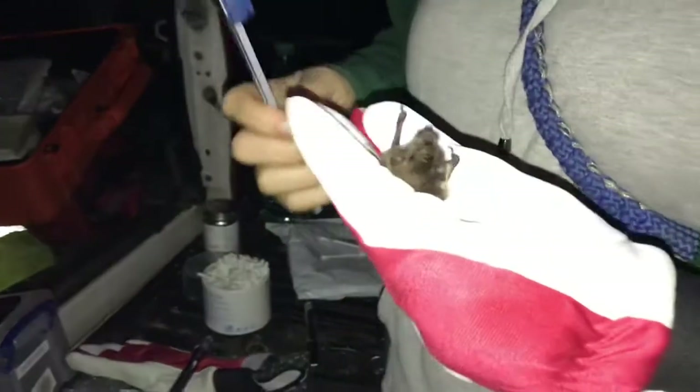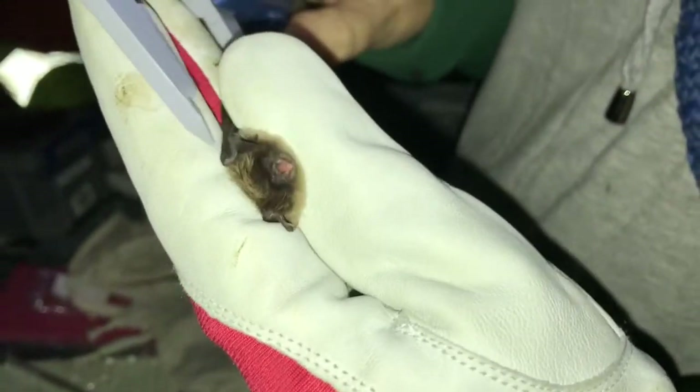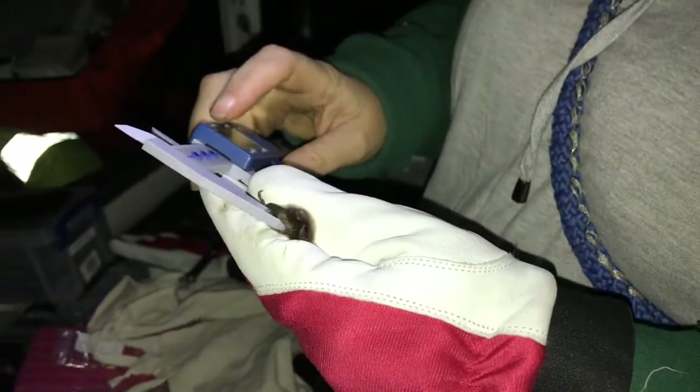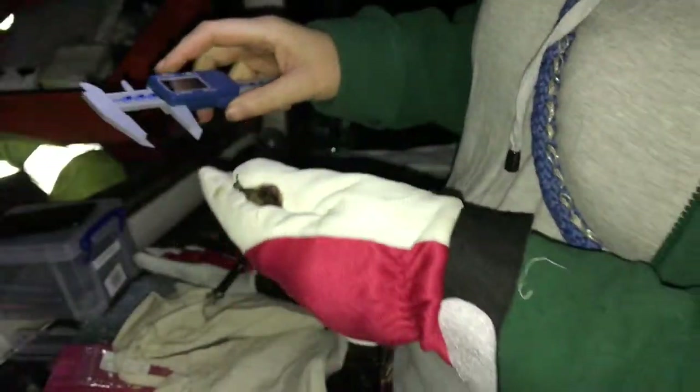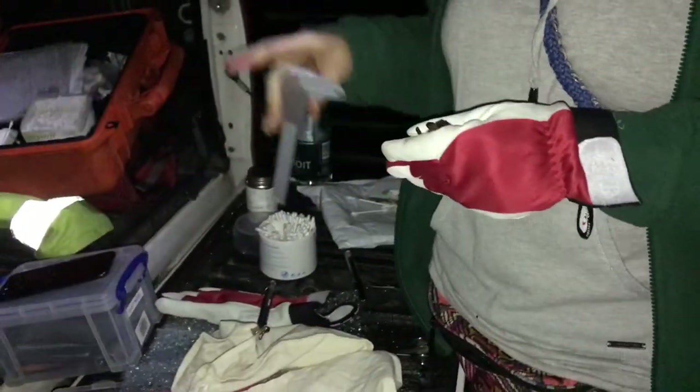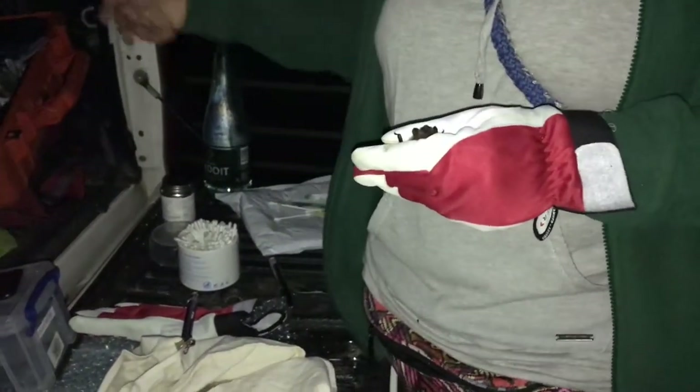What you can do is measure the forearm length — you use the calipers to measure the forearm, which can give you an idea of size. It's 33.76mm — that's definitely in the range for a little whiskered bat.